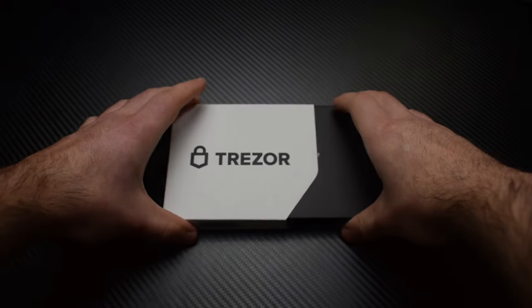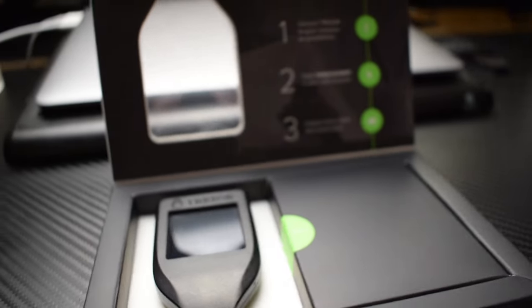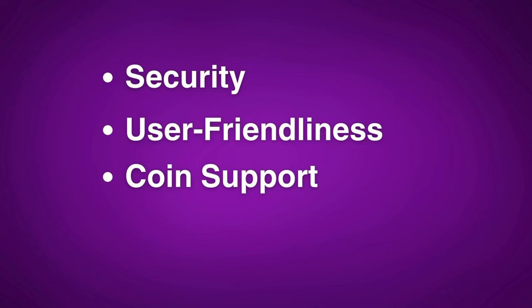The Trezor Model T was originally released in early 2018 and it is still one of the best cold storage wallets on the market to date. But what makes it so good? In this video I'll walk you through a quick setup and give you my hands-on review of everything the Trezor Model T has to offer including its security, user friendliness, coin support, and some things that it lacks.